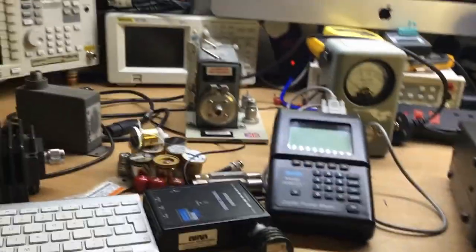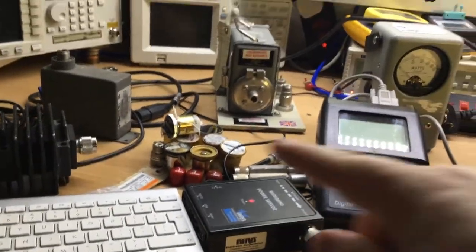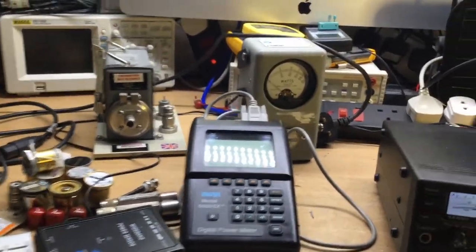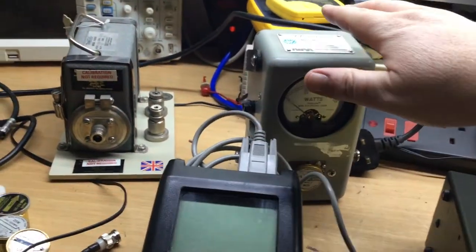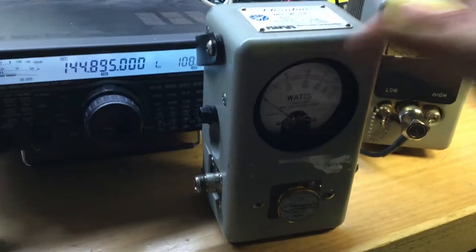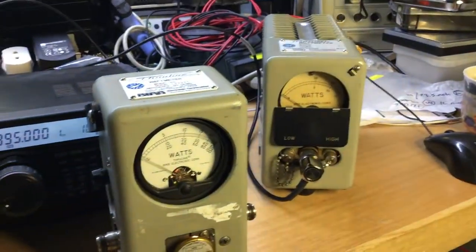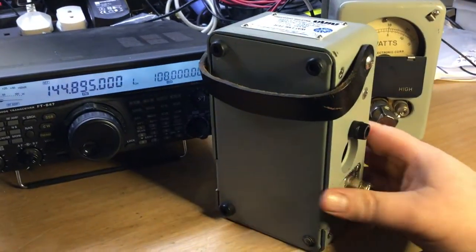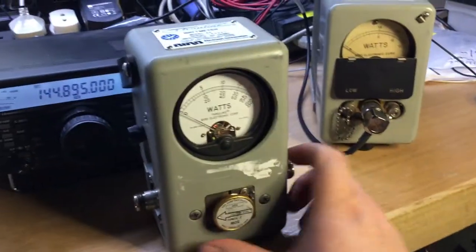We've covered all the usual pods and what's inside them, the inserts that go in the Bird 43, and the Bird 43 meter itself — which is still king of the jungle when it comes to RF power meters. When it comes to it, this meter is definitely the bee's knees in the RF world.